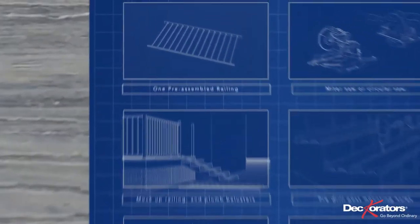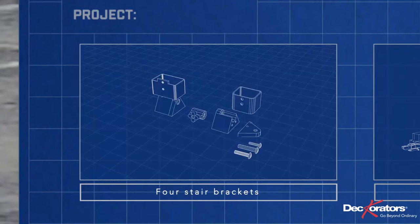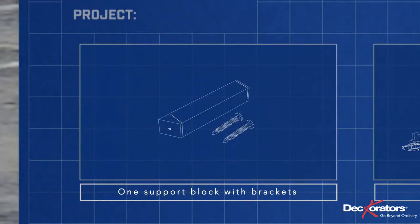Your stair rail kit should include one pre-assembled stair rail, four stair rail brackets, and one support block with brackets.